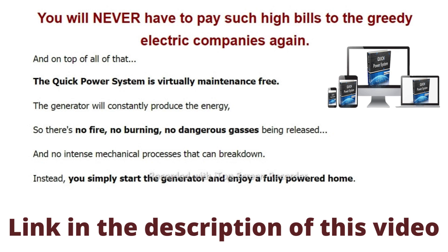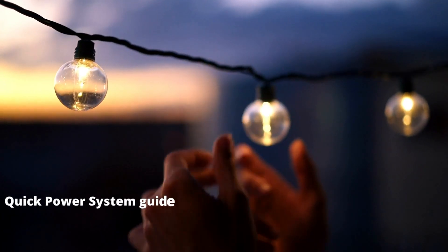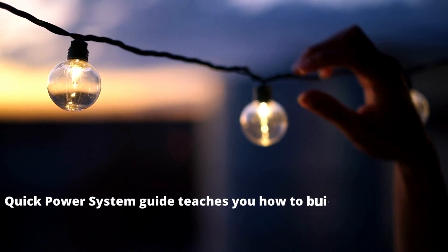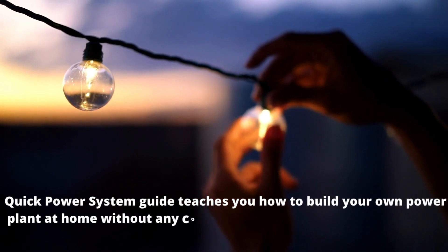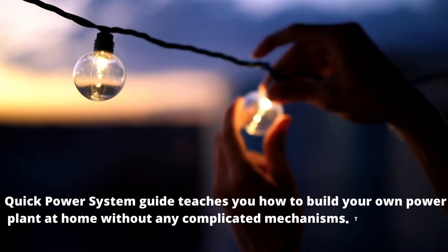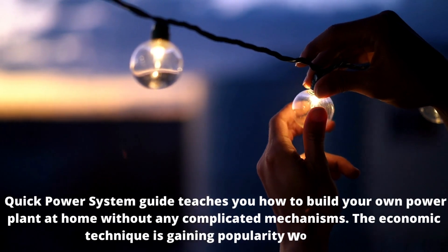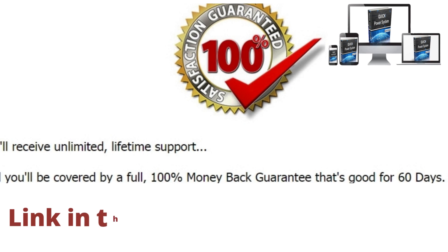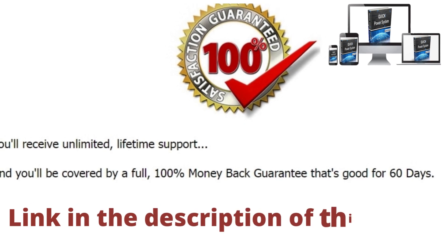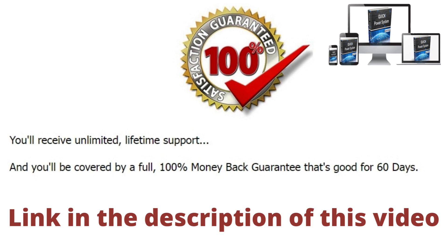What is included in Quick Power System? This program teaches you how to build your own power plant at home without any complicated mechanisms. The economic technique is gaining popularity worldwide. The program includes a step-by-step explanation of how to build this machine by yourself. You just need some materials that are easily available in the market at a reasonable rate, or you can get those things in any junkyard or garage for free.